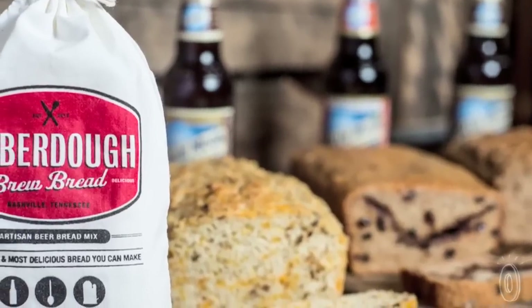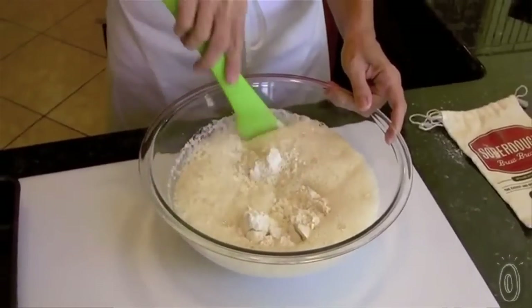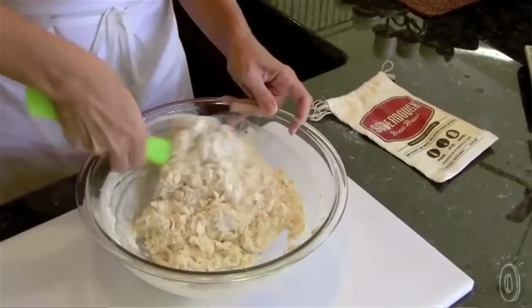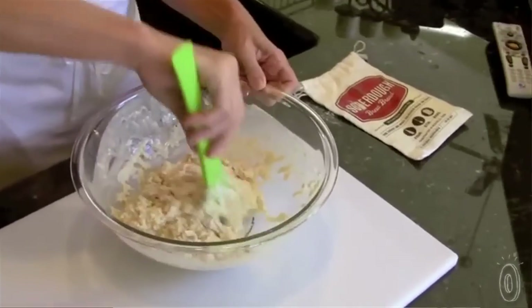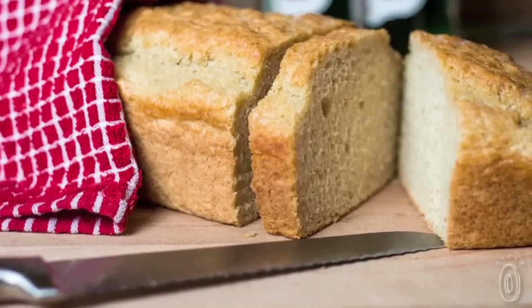With so many craft brews out there, one simple bread recipe has endless flavor possibilities. The yeast of the beer provides the wholesome flavor, but the alcohol bakes out, so you don't need to worry about any bite. You can also substitute club soda or your favorite carbonated soft drink if you prefer.